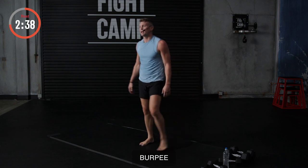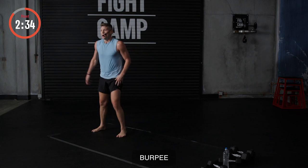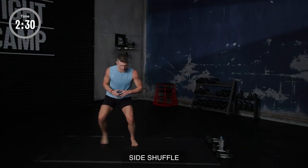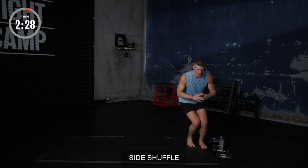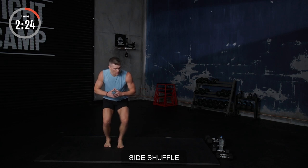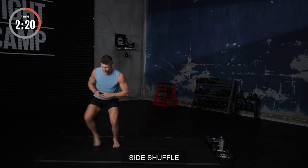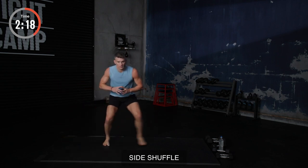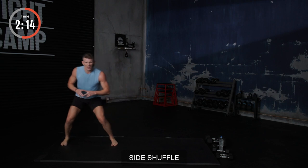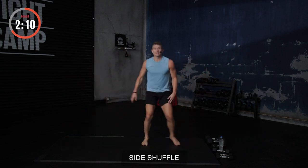Here we go. Squat low. One, two, three. One, two, three. Get a little lower if you can. Breathe. You're going to feel it in those quads, especially after those burpees. That's okay though, because we like this kind of stuff — we love the burn, we live for it. Here we go. And take a breather. All right. We got one more round, baby. Here we go. Right into the fast feet. This is where you got to start picking it up. Come on. Fast feet, baby. Fast feet.